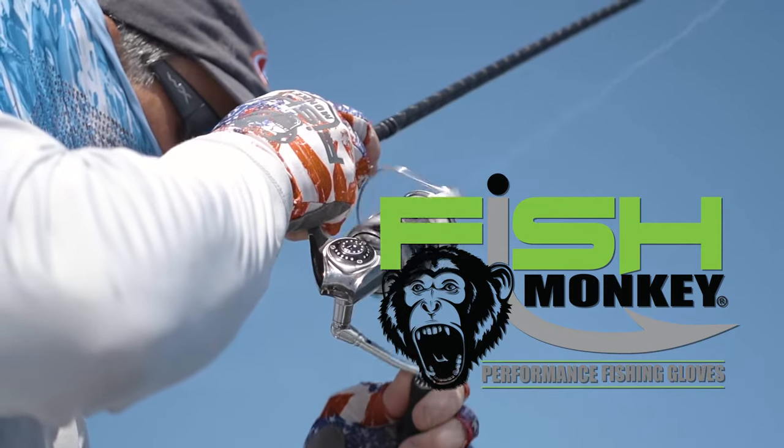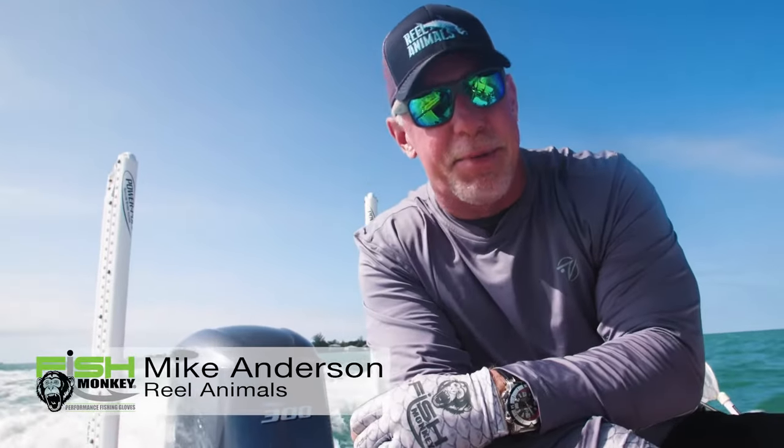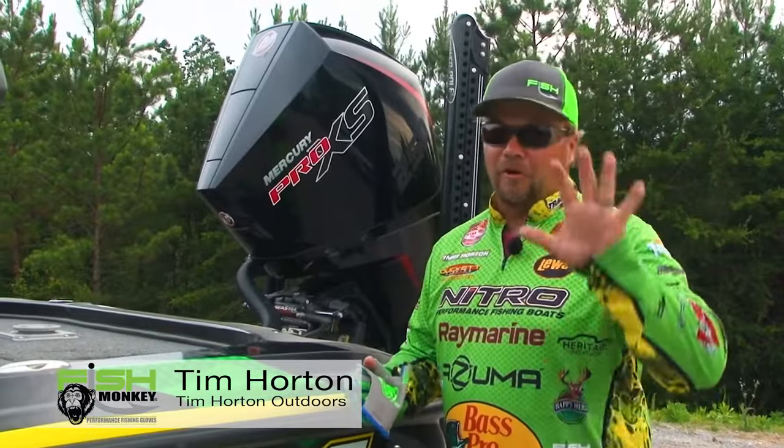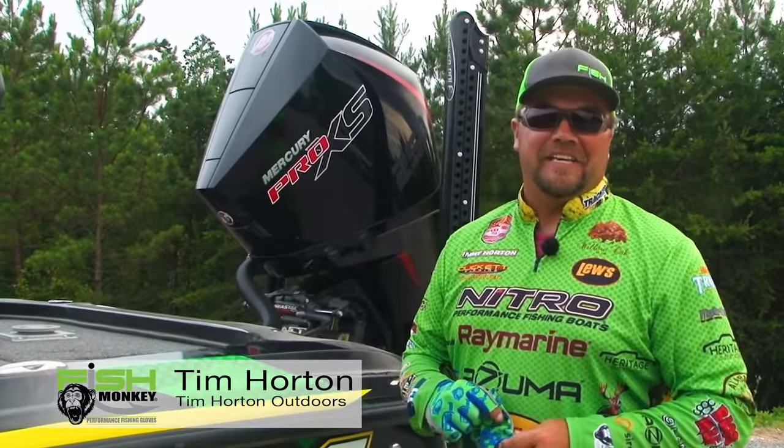Why do you wear Fish Monkey Gloves? That's easy — to protect my hands from sunburn. I like the fit. I wear them all day long and forget they're on. And my hands are no longer trashed after a long weekend of fishing.